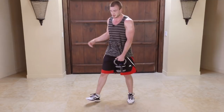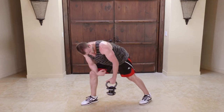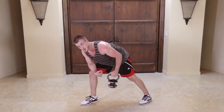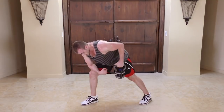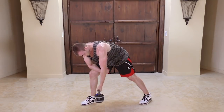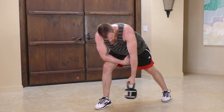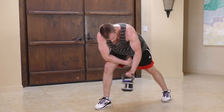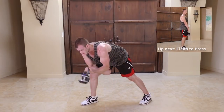Now we've got 15 more on the other side. Pop into that same lunge stance, row it, curl it — make sure you're bringing that elbow back and keeping it in place when we curl. Really want to feel the muscle burn on this exercise. Pulling it back, rowing and curling. We're almost done — stick with it, you can do it.